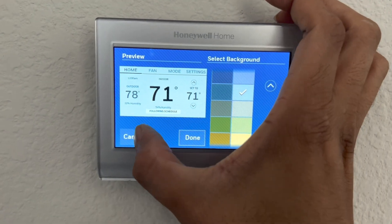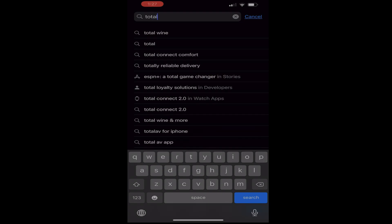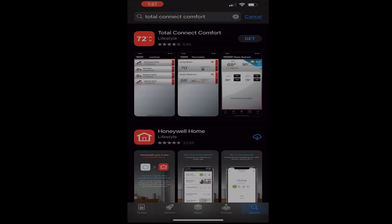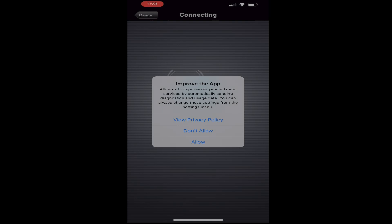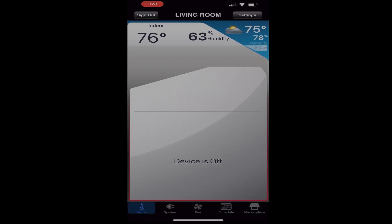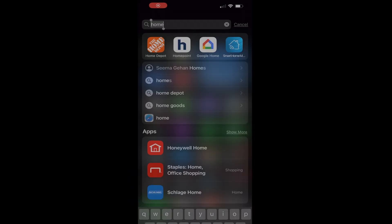Our next step is to make this thermostat smart. First, we are going to create an account on the Honeywell portal. Download the Total Connect Comfort app and create an account. Once your account is set up, enter the username and password in the app, set up your privacy settings, and your app is ready to use. At the bottom you'll see a system tab which you can use to set your thermostat to heating or cooling mode.